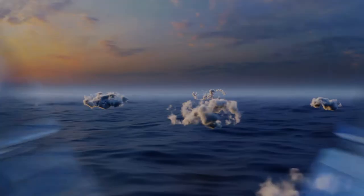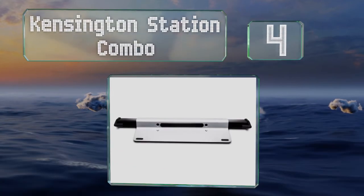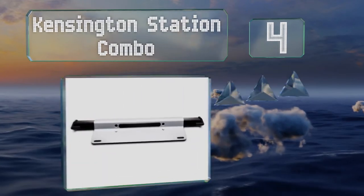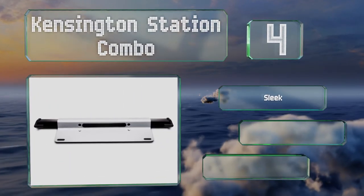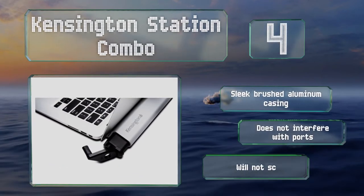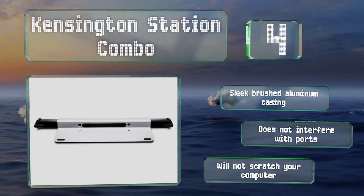At number 4, you can secure even the latest ultra-thin models without a security slot using the Kensington Station Combo. It'll hold any computer with a screen up to 15 inches wide, and you don't have to modify your device in any way to attach it. It features a sleek brushed aluminum casing and doesn't interfere with ports. It won't scratch your computer either.